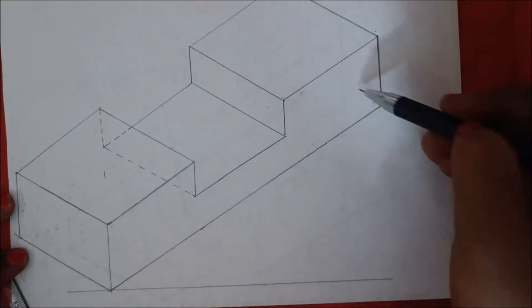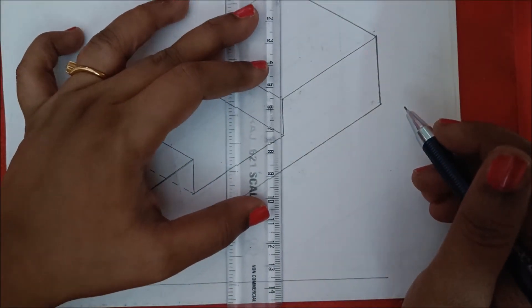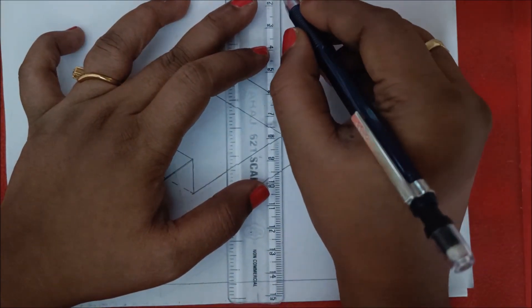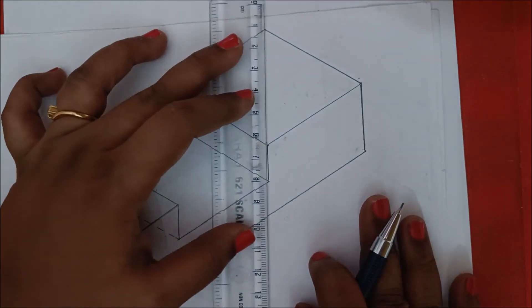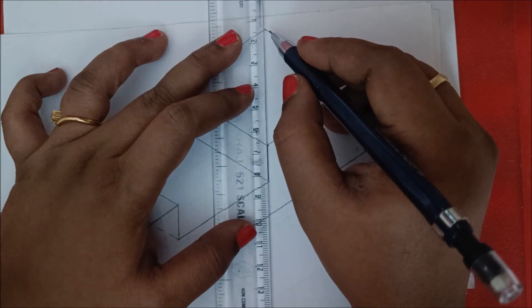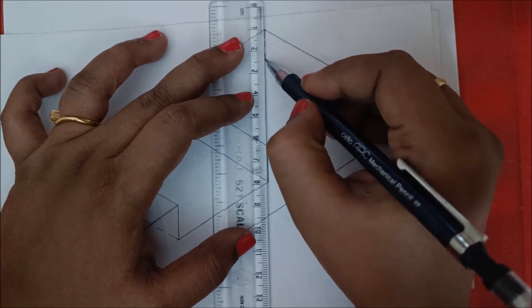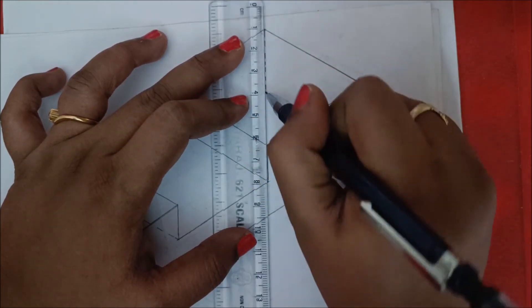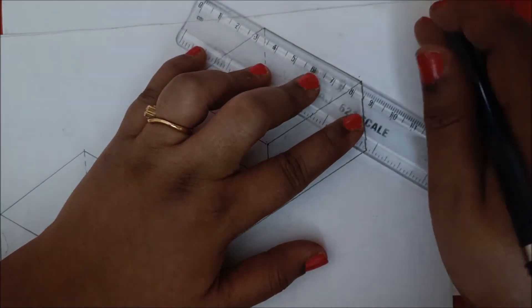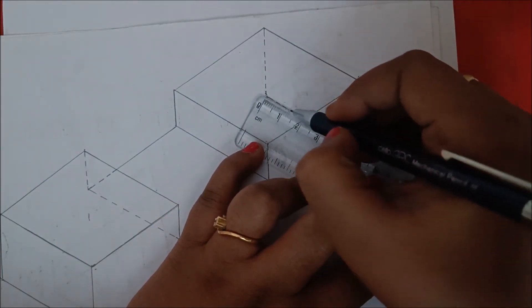Next we are left with this 30 mm and the total of 150 mm, and this 50 mm — draw these lines with dotted lines. Make the scale parallel to this, move to this point, and draw 30 mm. Make the scale parallel again and draw 30 mm — 1, 2, 3. Similarly make the scale parallel and draw 50 mm here with dotted lines as it is not visible.